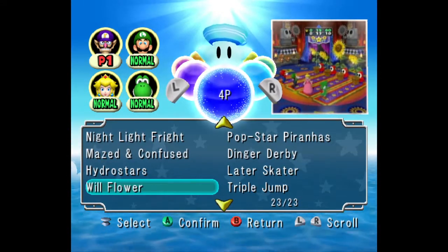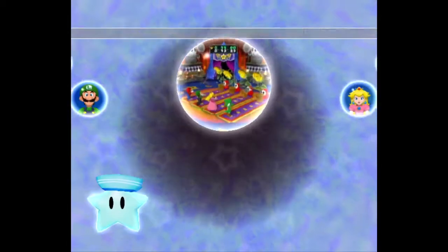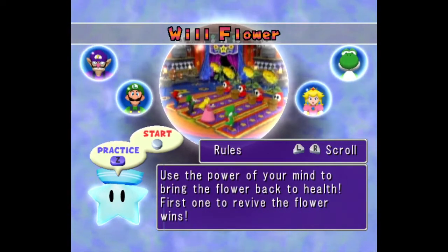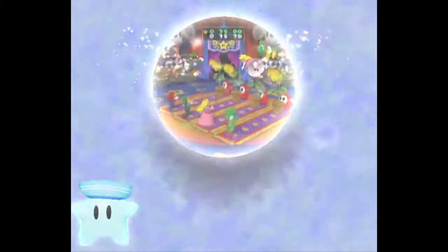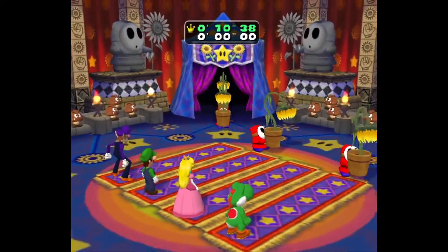I cannot do one finger because I don't know, it's just not in my blood, but two finger was good. I'll use the sliding technique right now, and I'll show you how the sliding technique goes for me.